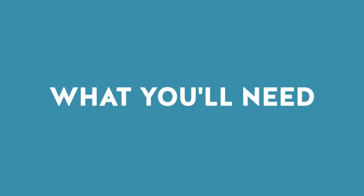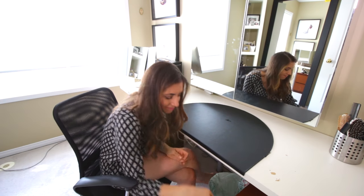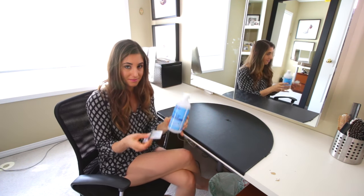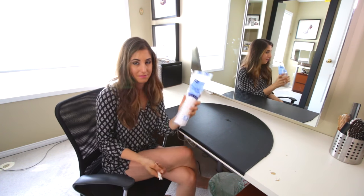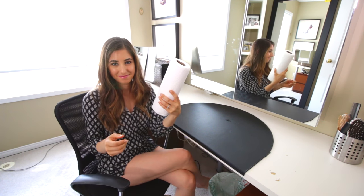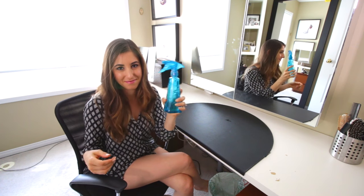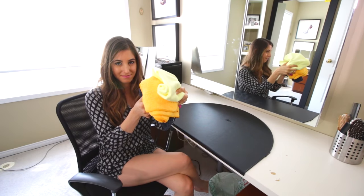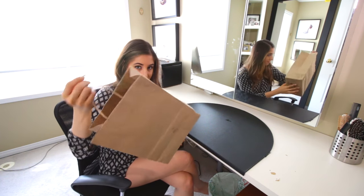Here's what you'll need: Castile soap, eye makeup remover, rubbing alcohol pads and rubbing alcohol, cotton rounds and cotton buds, compressed air, paper towel, glass cleaner, this oven mitt (we'll get to that in a second), microfiber cloth, paintbrush, and a bag for your empties.